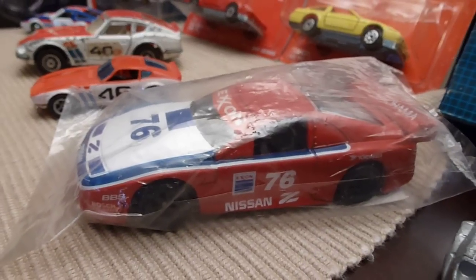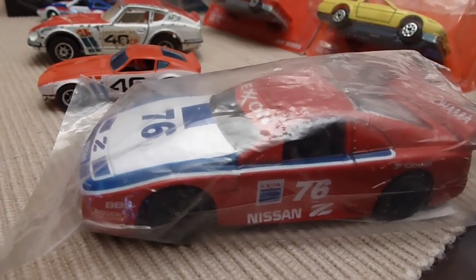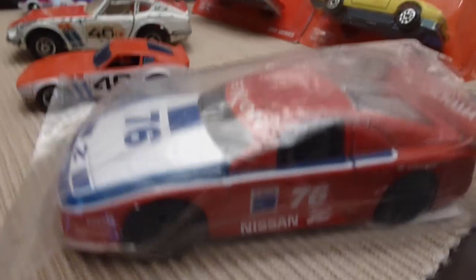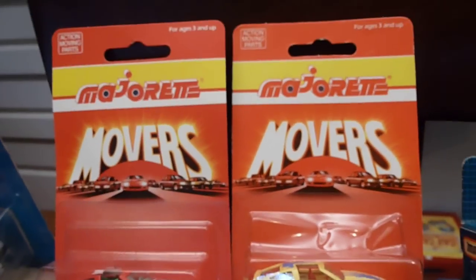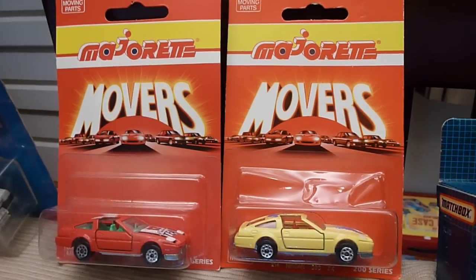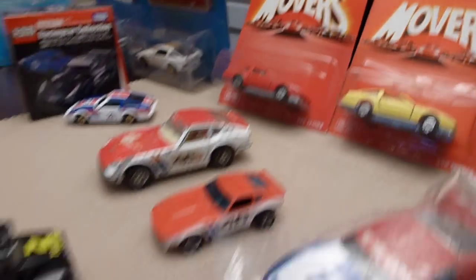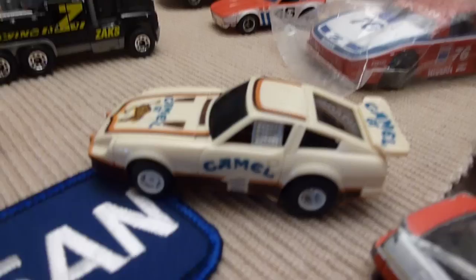Which is a Z32 — from 1990 to 1996 models. And then you had your Majorette movers. There was a white one, a yellow one, and a red one as far as I know — could be more. Camel GT AFX car.